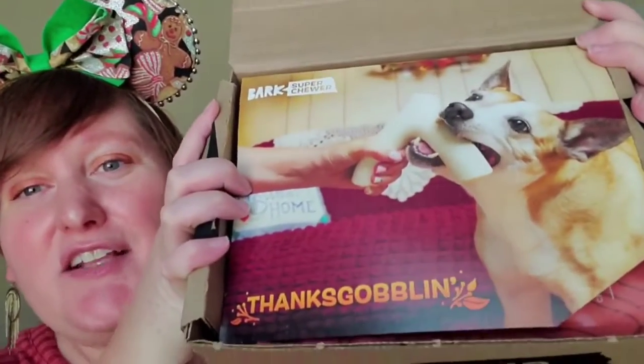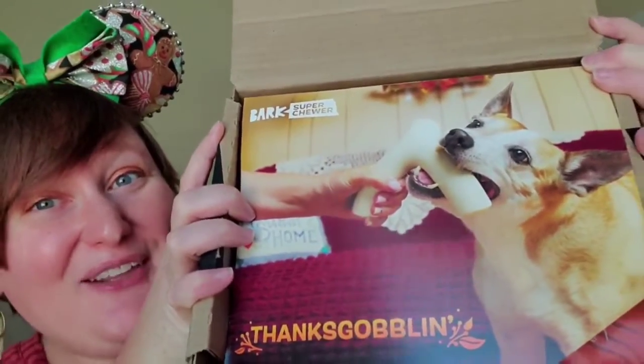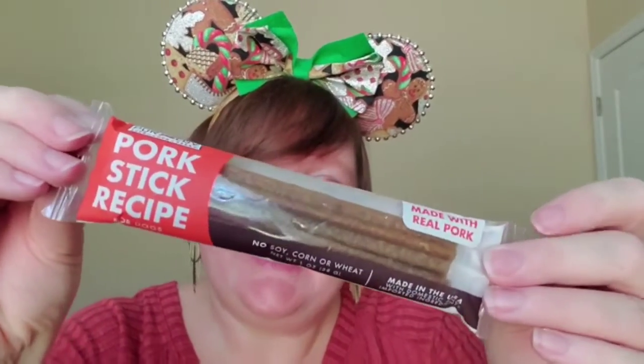We have a Thanks Goblin — how cute is this? So let's go ahead and sneak a peek. He is going to love this, I already know. So first we have Pork Stick Recipe Little Chewers. Love that for him.